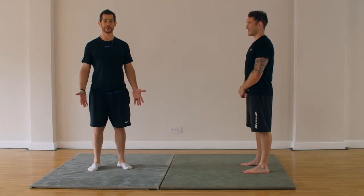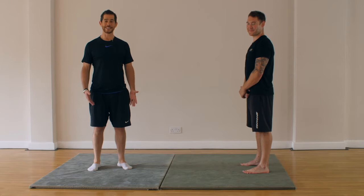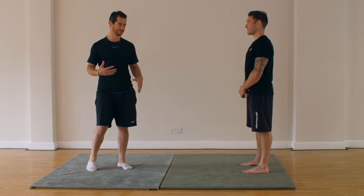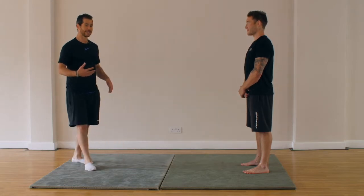Okay, last movement flow — spicy movement flow. Spicy for a reason. This is going to be the most challenging so far. Matt's going to go through it, we're going to talk you through it. One round. Let's see what you've got.